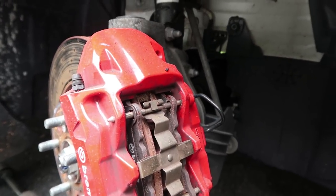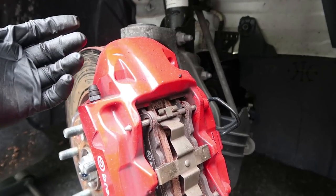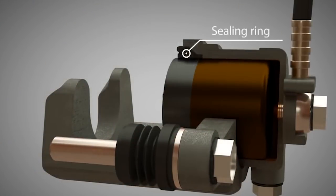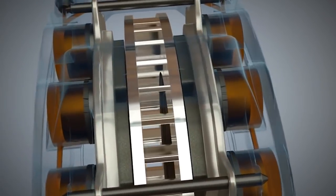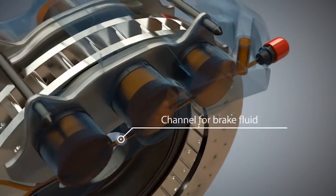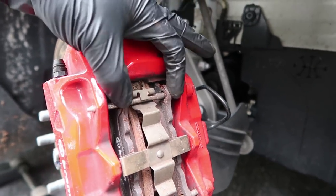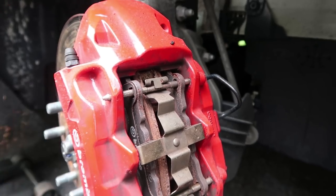Now that the wheel is off, let me tell you the two advantages of having the Brembo brake caliper. The first advantage is that instead of having a floating caliper — where one set of pistons pushes on the pads and pulls the other side, giving uneven brake force distribution — the Brembo has two separate pistons pushing on both sides of the brake rotor, evenly distributing the brake force among both pads. This gives you more braking force and more even pad wear.